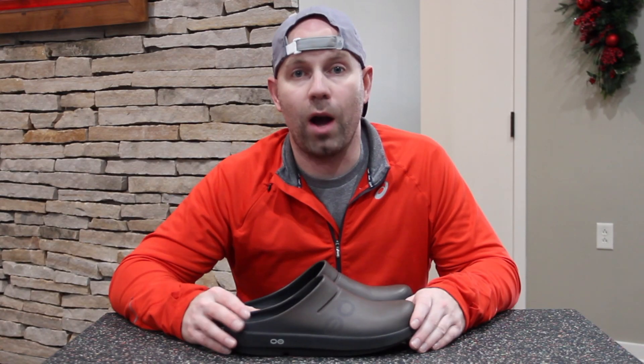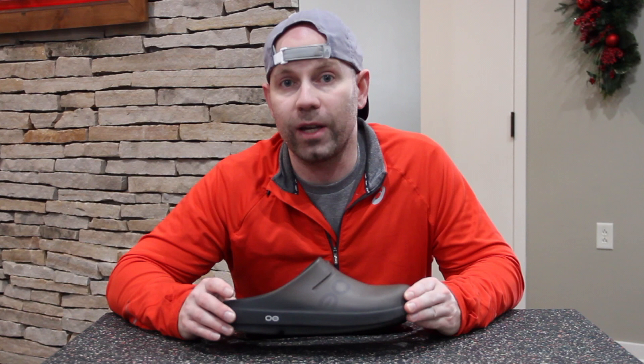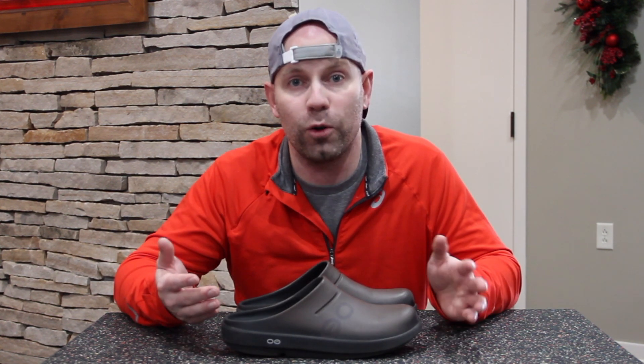Now, who is this product for? I would say just about everyone, but specifically if you are an athlete — if you're a runner using this as a recovery product after a long run, a race, or something like that — I think this would be great, as well as most other OOFOS products.